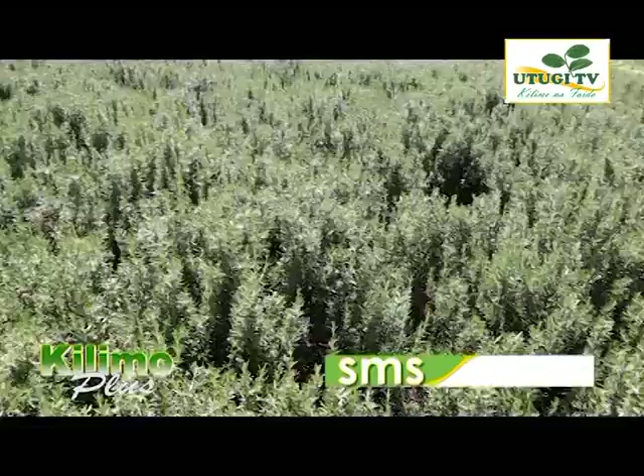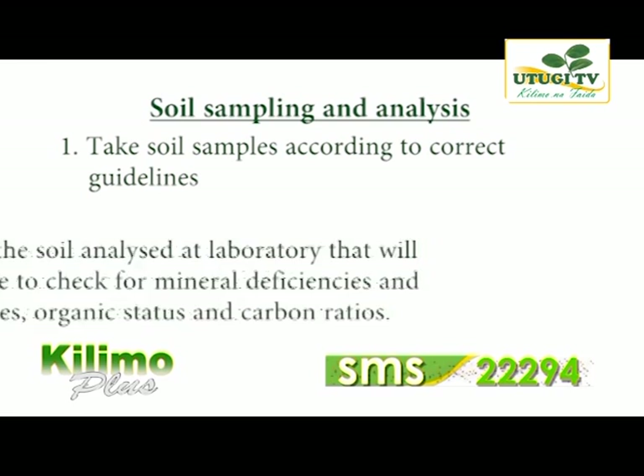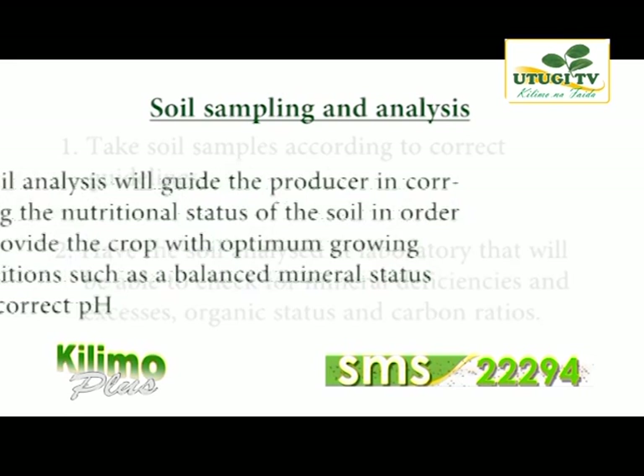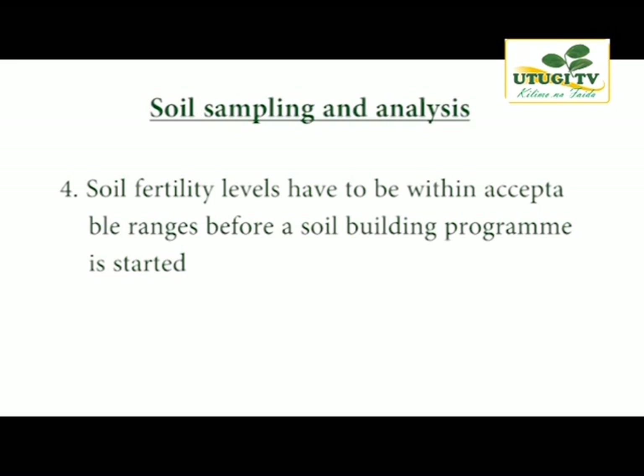The general soil preparation guidelines for rosemary are as follows. Take soil samples according to the correct guidelines. Have the soil analyzed at the laboratory to check for mineral deficiencies and excesses, organic status and carbon ratios. Always do a soil analysis that will guide the producer in correcting the nutritional status of the soil to provide optimum growing conditions — a balanced mineral status and the correct pH. Soil fertility levels have to be within acceptable ranges before a soil building program is started.